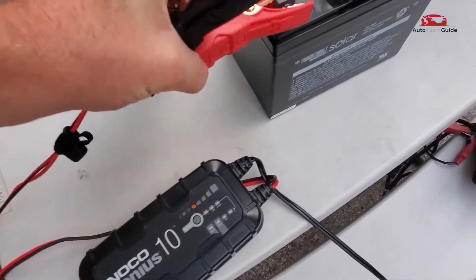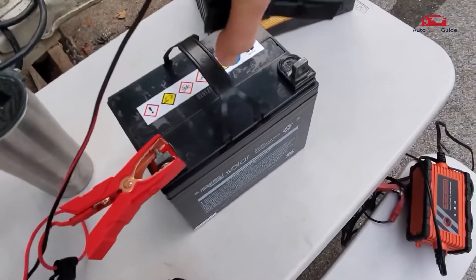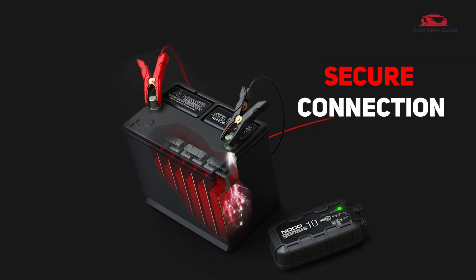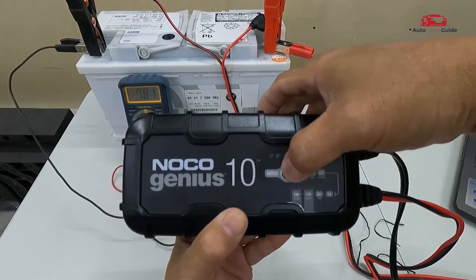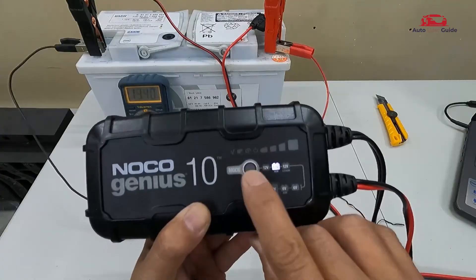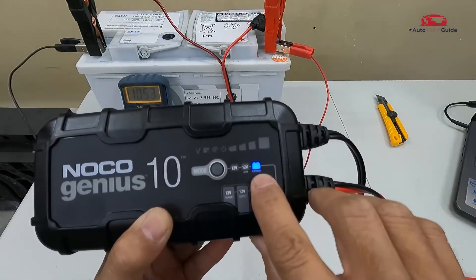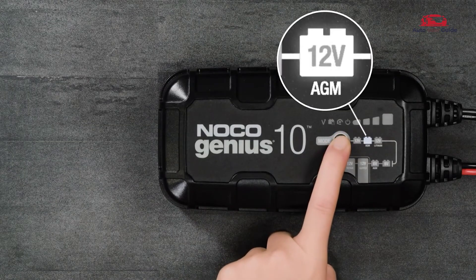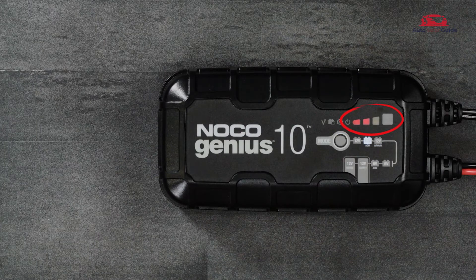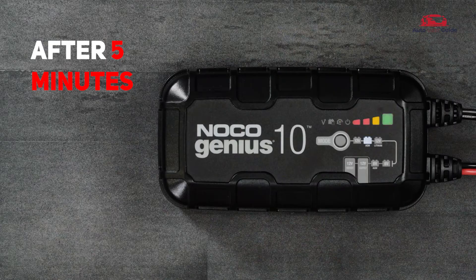To access force mode, ensure the charger is connected to AC power and has a secure connection to the battery. Then press and hold the mode button for approximately 7 seconds. Once active, all available modes will flash. Toggle through the modes by pressing the mode button until the correct one is selected. The charge LEDs will begin to chase, indicating the force mode is charging. After 5 minutes, Genius will return to the selected charge mode.